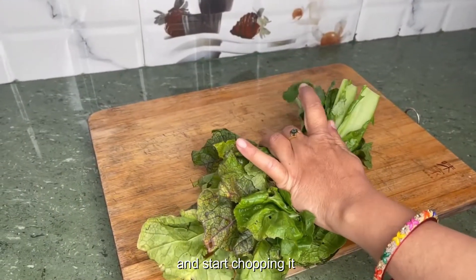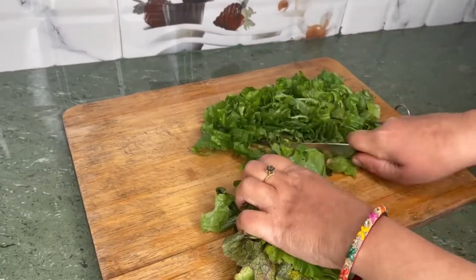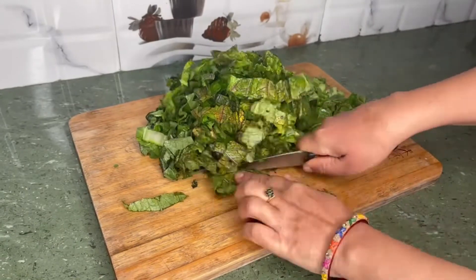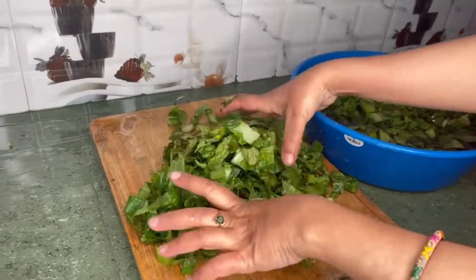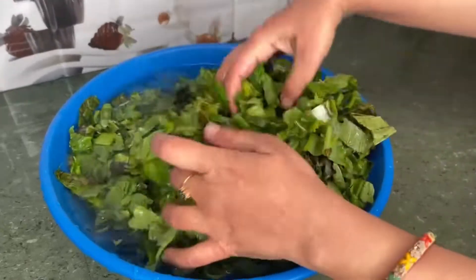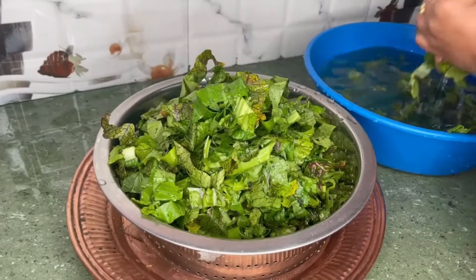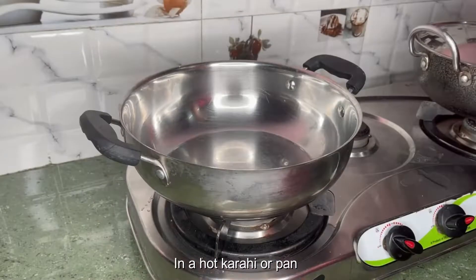Take a bunch of this spinach and start chopping it. After chopping the spinach, clean it again with fresh water. Let the excess water from the spinach drain out and keep it aside.